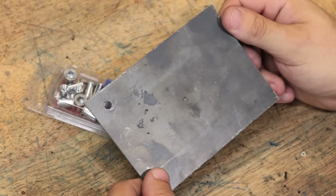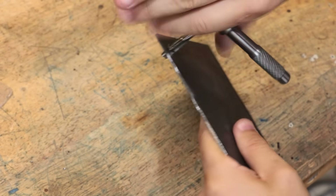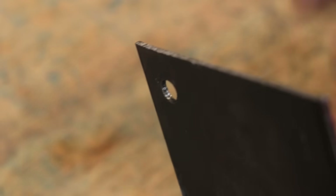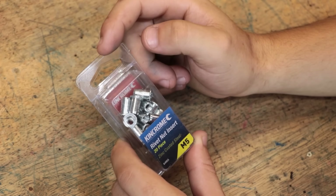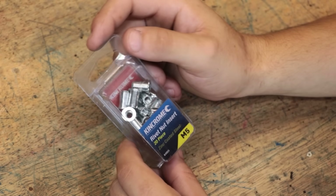This stuff here is about one millimeter thick, so if you try to tap it, you might get one, maybe less, threads actually tapped into it. I mean, there's definitely a thread in there, but it doesn't exactly inspire confidence. And that's essentially where rivnuts come in, because it allows you to add sections of threads to pretty much any piece of sheet metal.